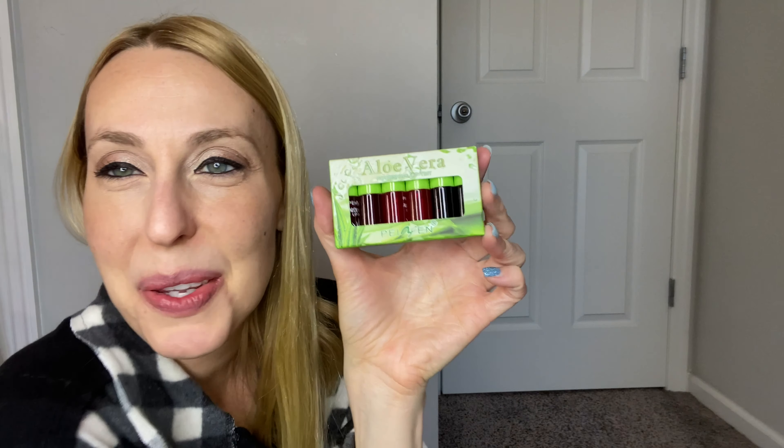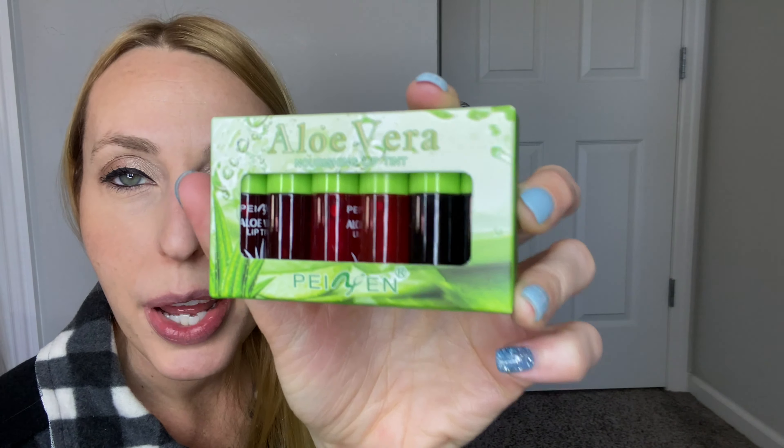Hey beautiful friends, it is Carissa here. I have these Aloe Vera lip tints to help give your lips a different color, but they're made with Aloe Vera, so they're supposed to be moisturizing. I'm going to go ahead and try them out and let you know. My lips are pretty sensitive to stuff — I can't wear a lot of lipsticks because they'll dry my lips out. So I'm excited to try these out.